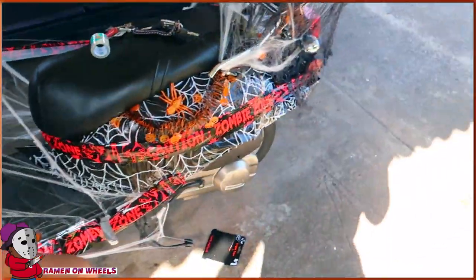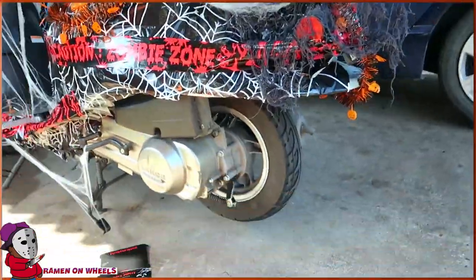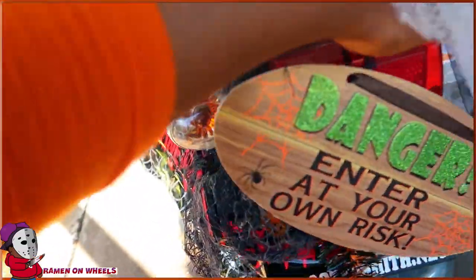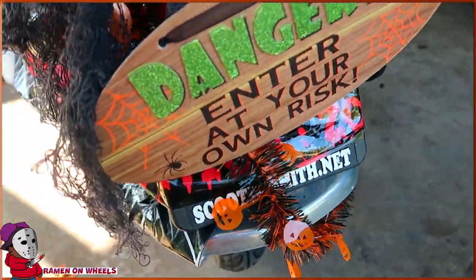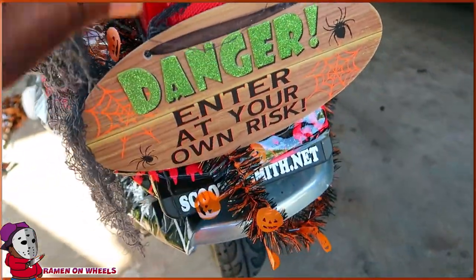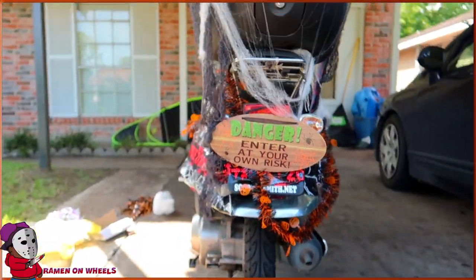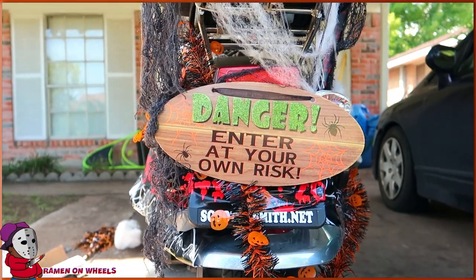Do you feel like this was a waste of money? I just blew $10 making my scooter look all crazy. What do you guys think? I'm going to wrap the fright tape around the back light right here. There we go — 'Danger, enter at your own risk.' That's my license plate now — that is going on Instagram too.